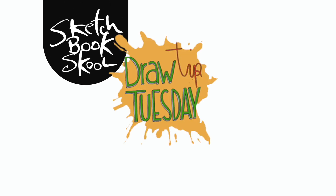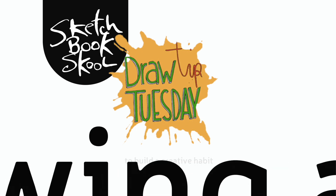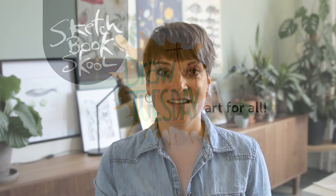Welcome to Draw Tip Tuesday. Here's your weekly dose of inspiration to build a creative habit, one drawing at a time. Brought to you by Sketchbook School. Hey, welcome to Draw Tip Tuesday.